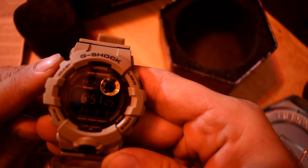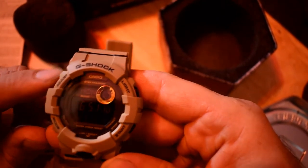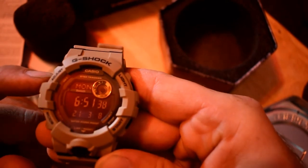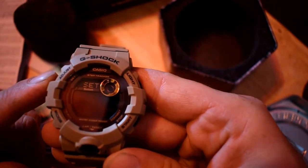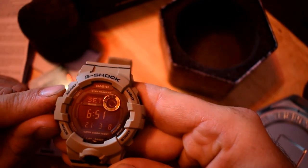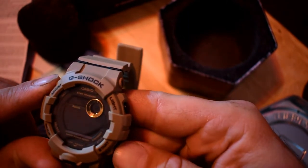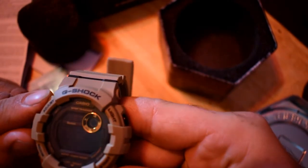Let's go ahead and set the clock — it is 3:50 right now. In timekeeping mode, hold down A for about two seconds. Press C to display the second setting screen, then press D to reset the seconds count to zero. Then press C to move the flashing to the hour setting.